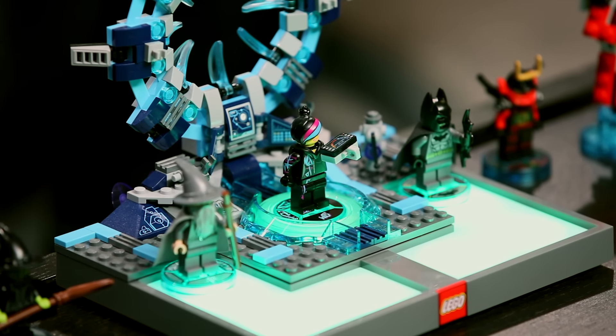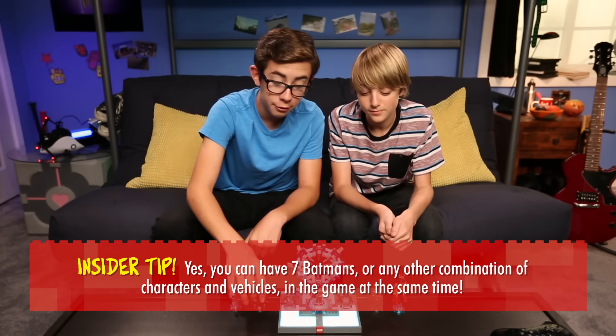The LEGO Toy Pad can hold up to seven characters. You already have Batman, Wild Style, and Gandalf. So now you can add the Wicked Witch, Nya, and two more vehicles.